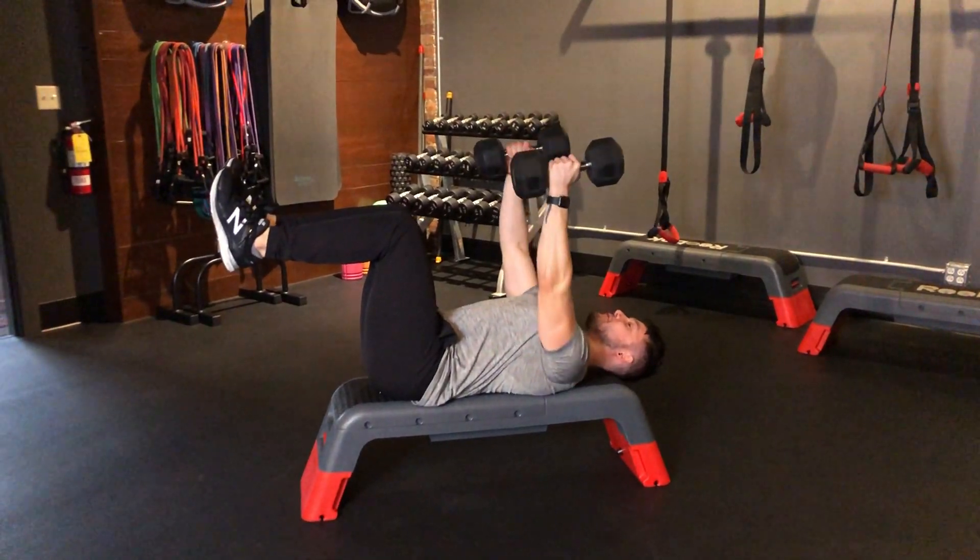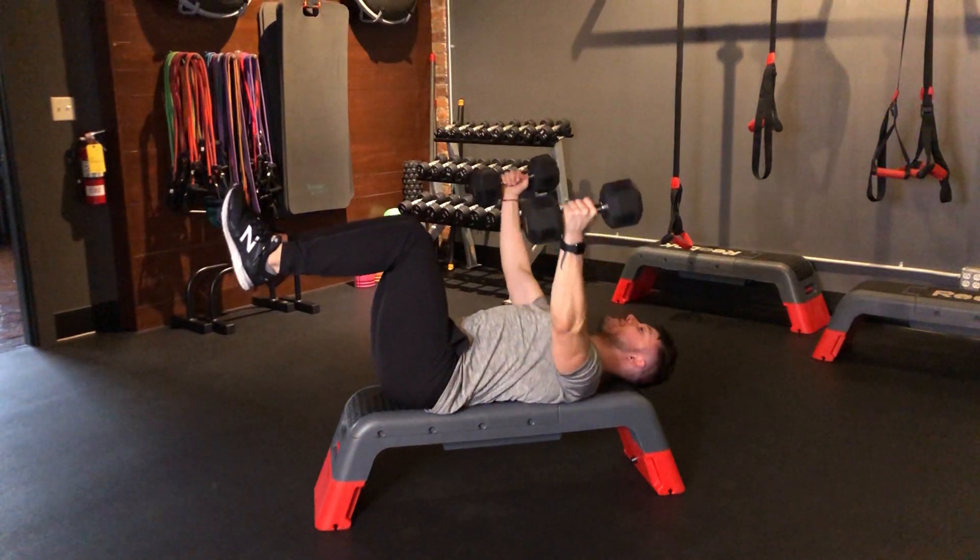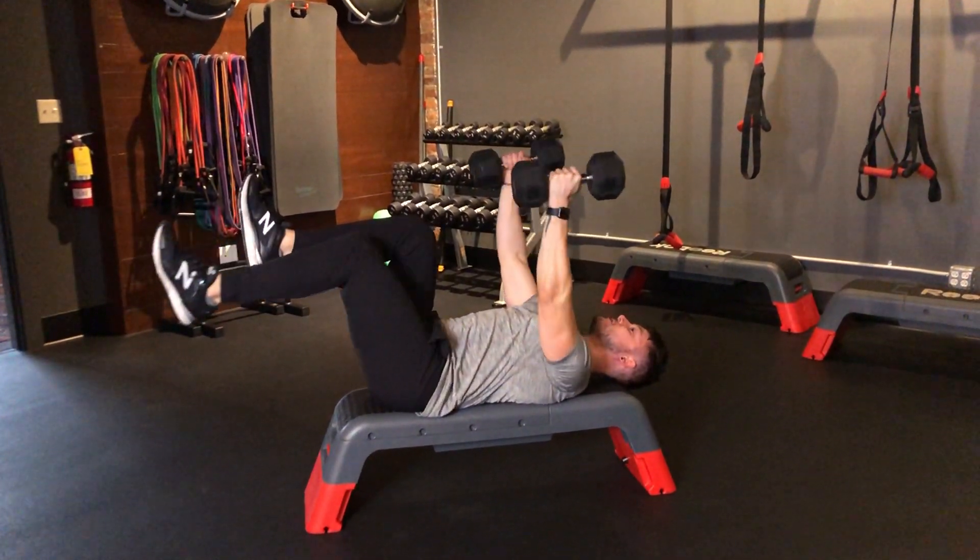You're going to open up the arms into a fly, let down one leg, exhale out, bring the dumbbells back together, knees back up, and then alternate the other leg.